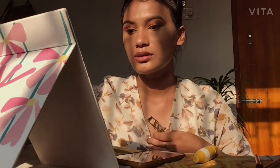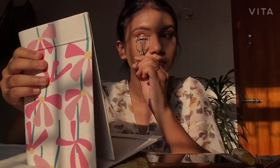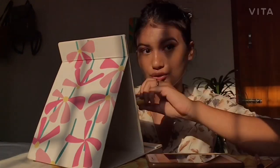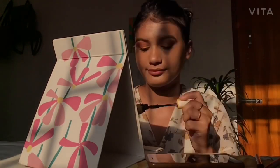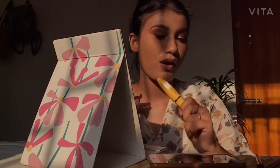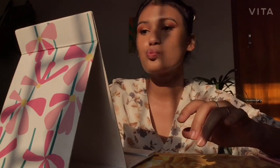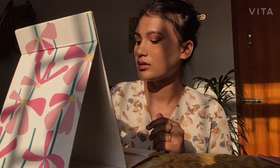After the eyeliner, I go in with my Maybelline Colossal Waterproof Mascara, but first I need to curl my lashes. I recently saw a video where a girl ripped off all her lashes while curling them, so please, for your own sake, don't rip off your eyelashes just to curl them! After curling carefully, I apply my mascara.